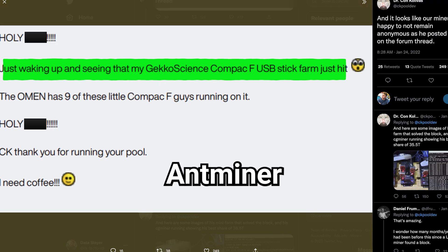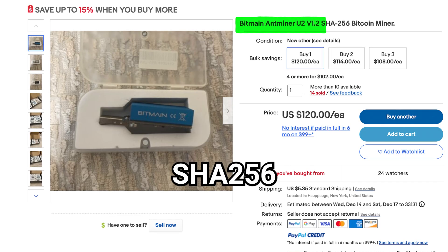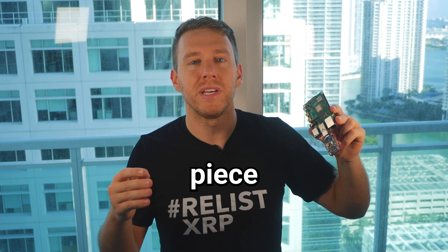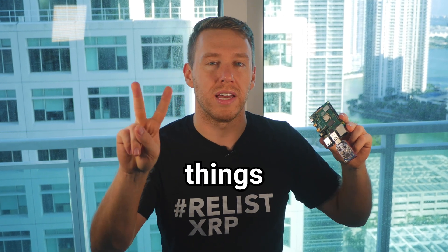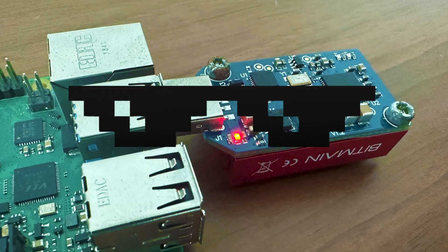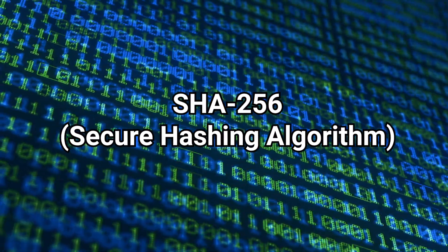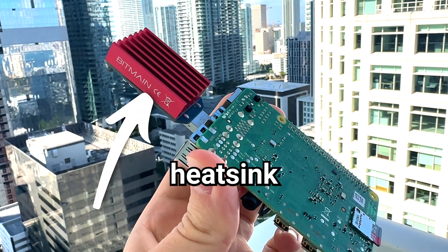This is a Bitmain AntMiner U2 V1.2 SHA-256 Bitcoin miner. It's a piece of hardware designed to do only two things: look cool and run the SHA-256 hashing algorithm, which is the algo used to mine most cryptos. You gotta love how this thing is basically one big heatsink.